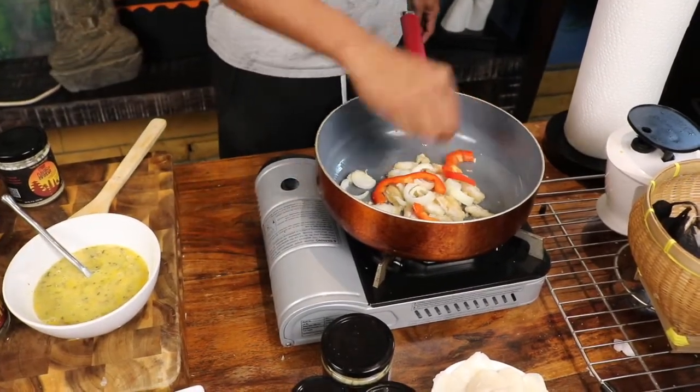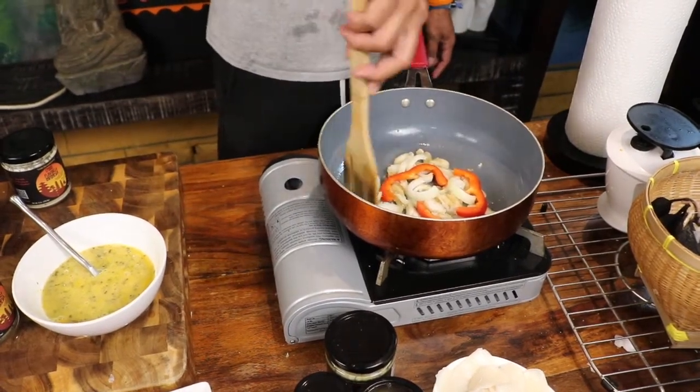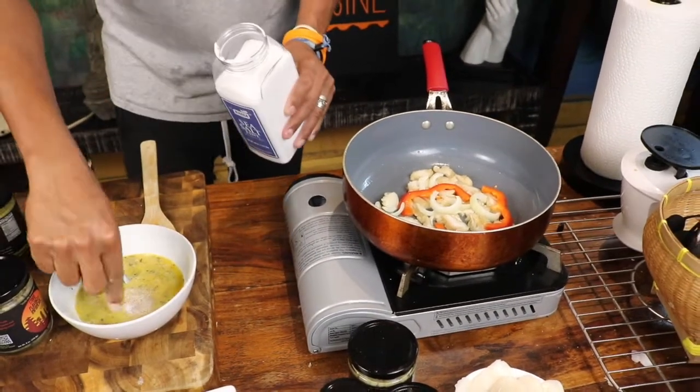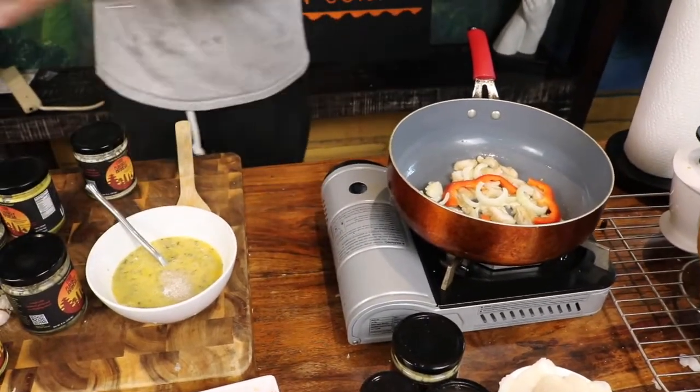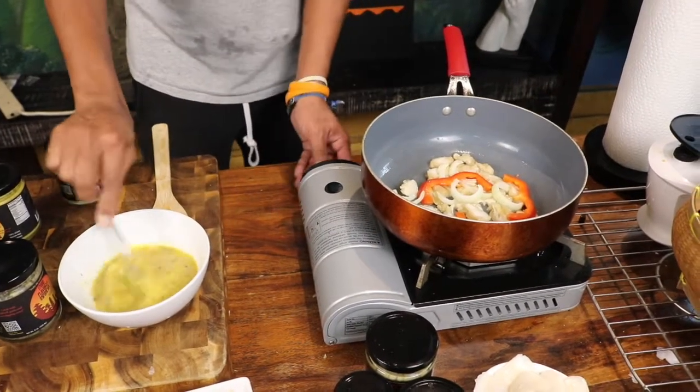Add red pepper there, then one pinch of white pepper and two pinches of salt. You can always taste it at this point.